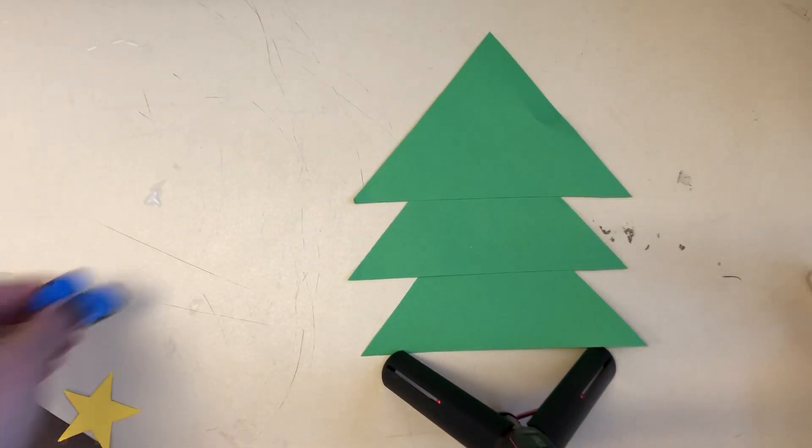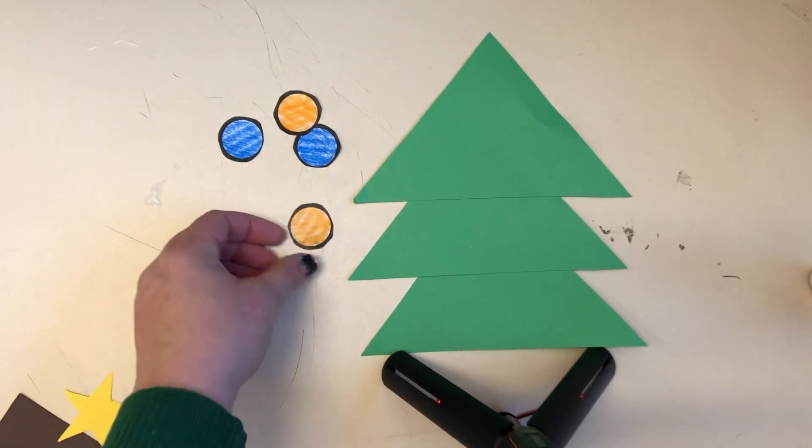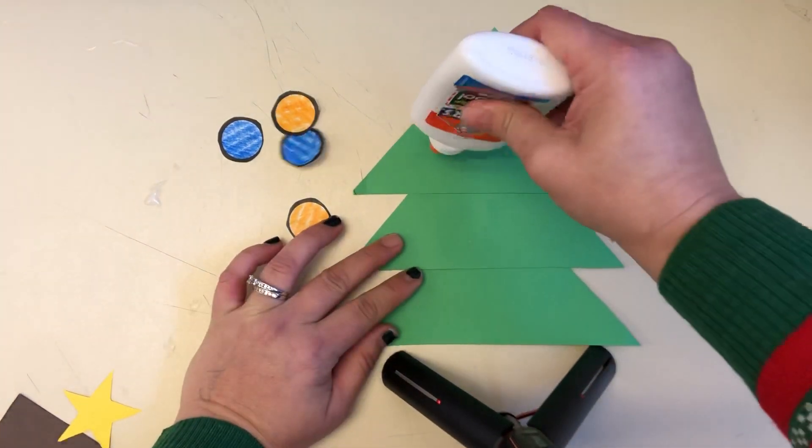At home I gave you four ornaments and they're white, so you get to color them and cut them out, and then you're gonna decorate your tree. Put them on.